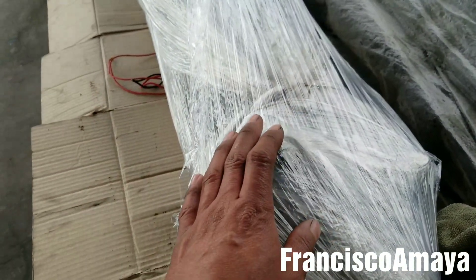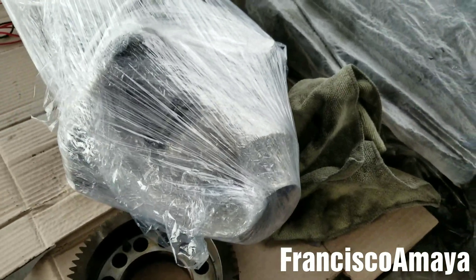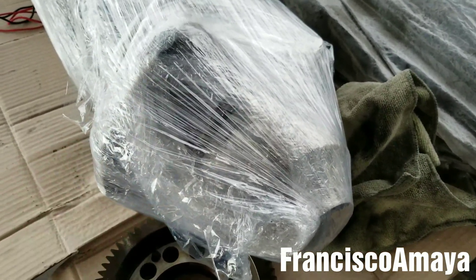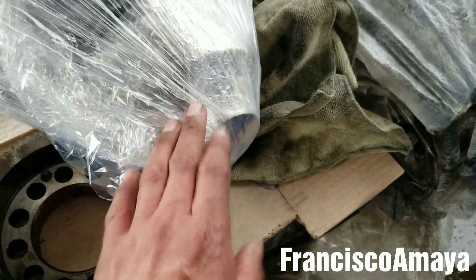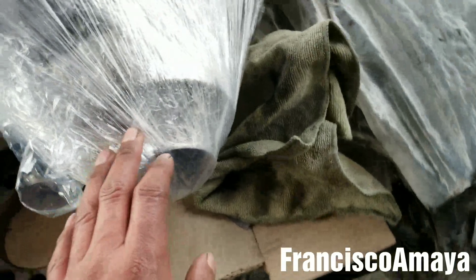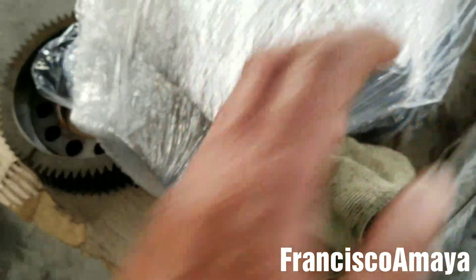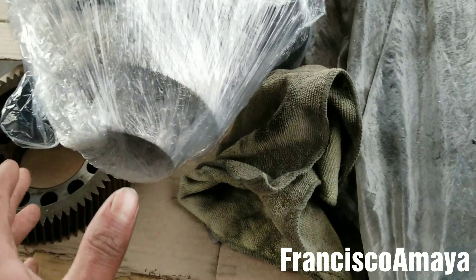I've got it wrapped in plastic right now because it is raining here, so I don't want it to get all rusted, otherwise they won't accept it. But this one is easy to remove — all you have to do is grab a rubber hammer and hit it. It's not hard to remove, just hit it with a rubber hammer and it will come out easily with no problems.